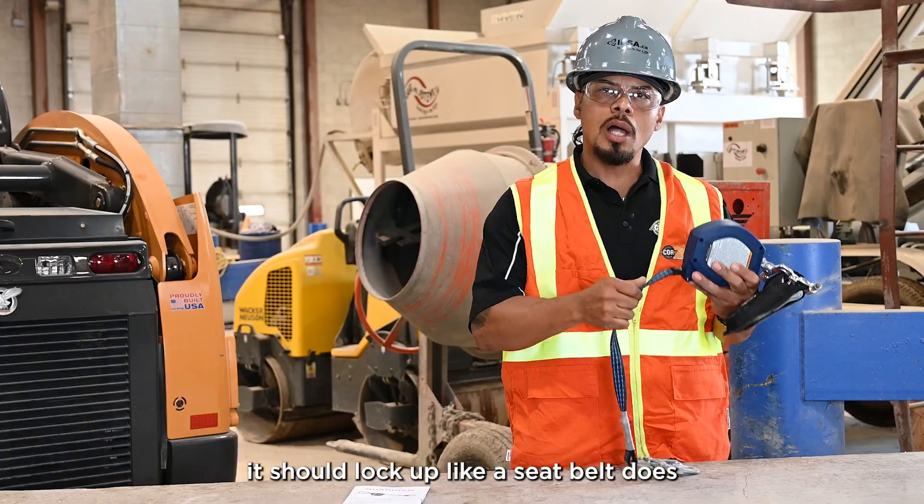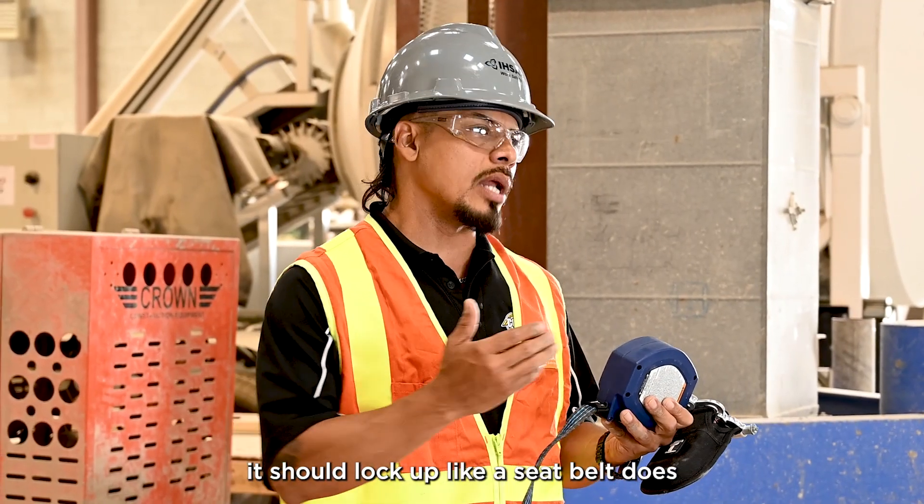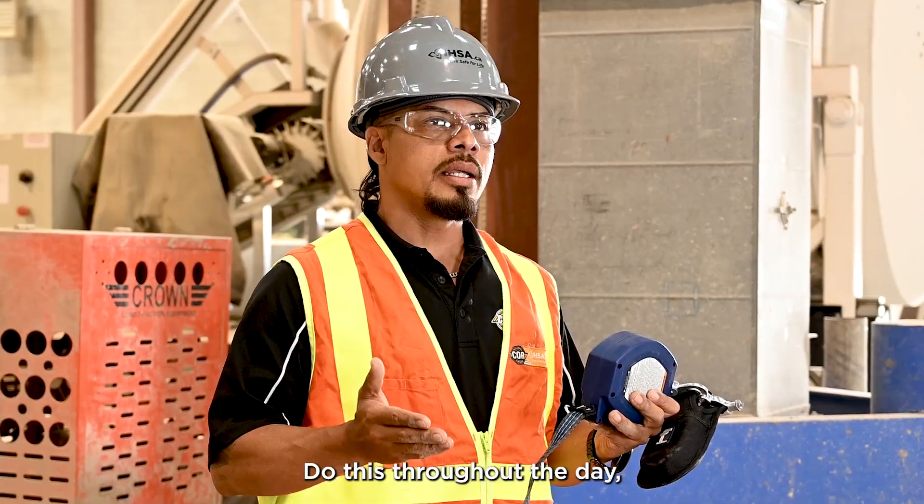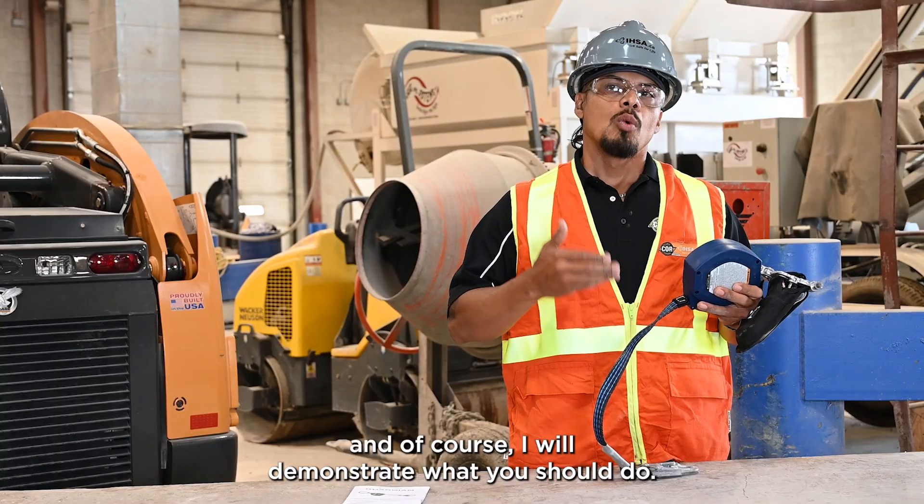When you pull the cable, it should lock up like a seatbelt does when a car comes to a stop. Do this throughout the day and, of course, I will demonstrate what you should do.